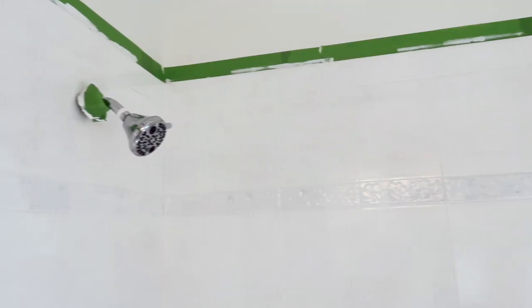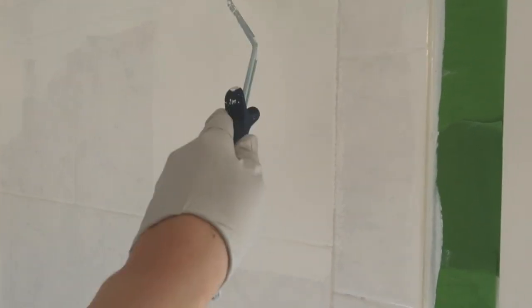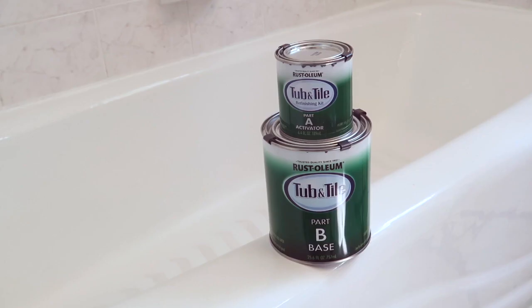It looks good after one coat, but it's a tad spotty and I can still see my flower pattern. I let the paint dry for an hour and then add coat number two. You'll want to get your two coats on within six hours. I end up going through two kits of product to completely cover the bathtub and shower tile.